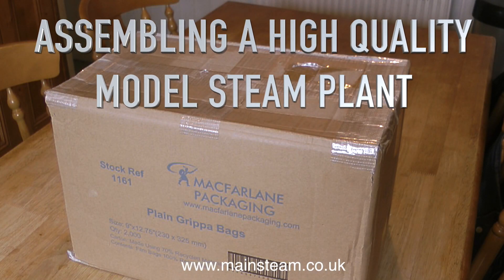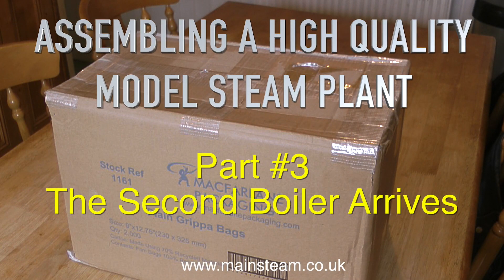Assembling a high quality model steam plant, and this is part three — the second boiler arrives.